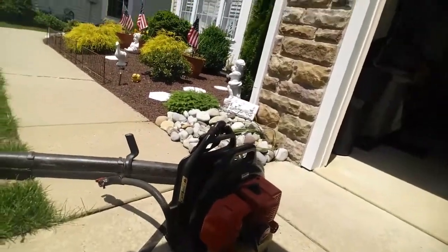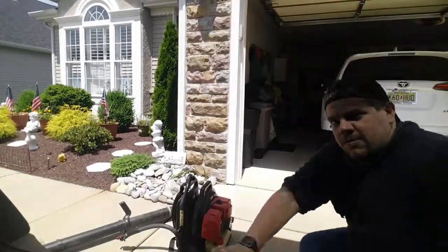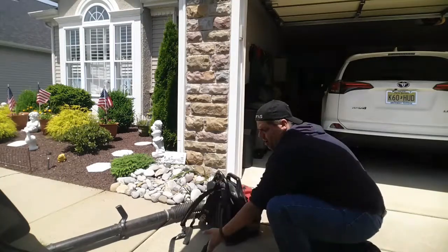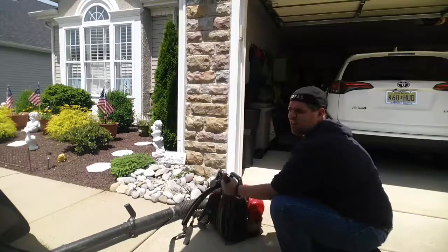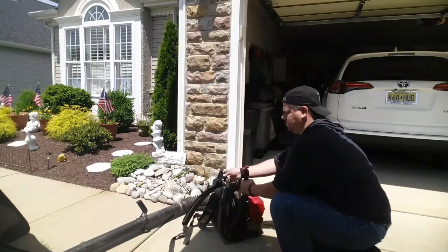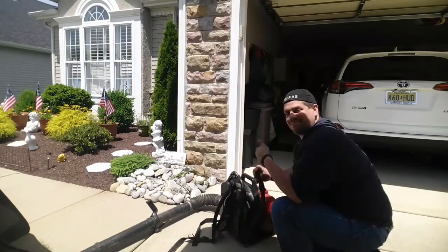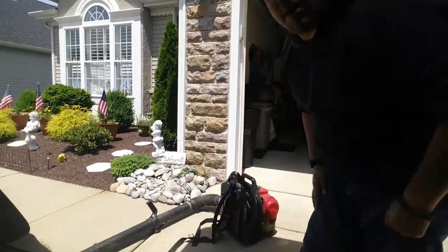Ladies and gentlemen, I present to you the Shindaiwa. I picked this thing up for a hundred dollars — people said that's pretty good for a leaf blower. Let's see if it starts up — choke on, throttle set. Choke off. Very nice — can't beat it for a hundred bucks. Just a very nice unit.